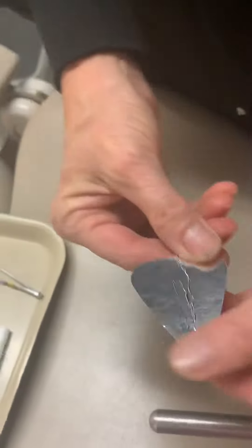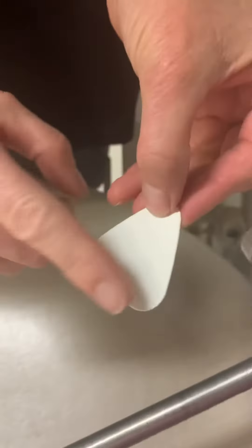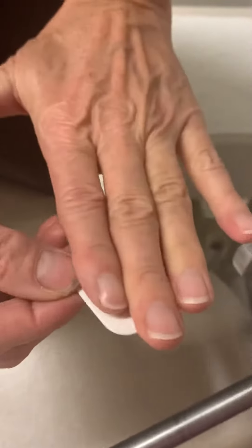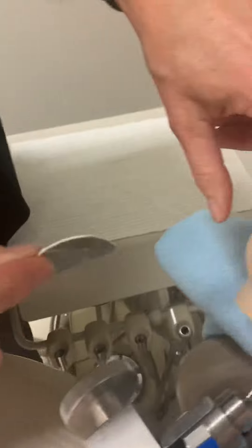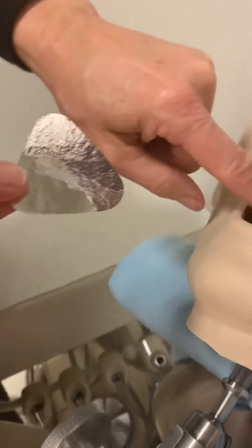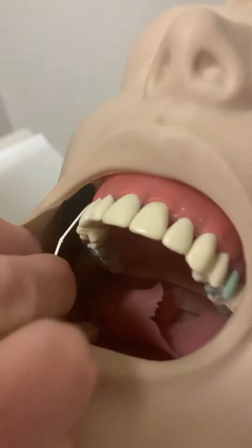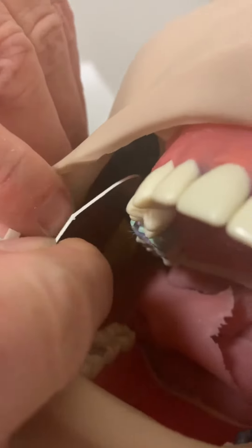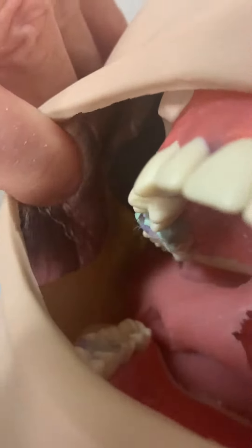First thing we're going to do is put in our dry aid. This shiny part goes towards the oral cavity, and this part here goes onto the cheek. We want to put it in and just kind of loosen it up a little bit. Once you put it in, this point here goes to the back of the oral cavity — because once it hits the cheek, it's going to stick right to the cheek. You want to get it right against that stent and stuff.